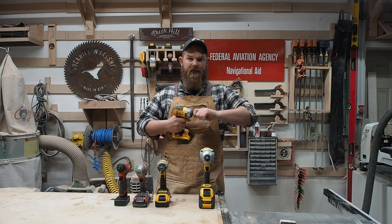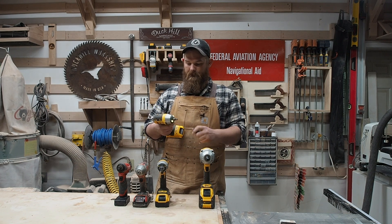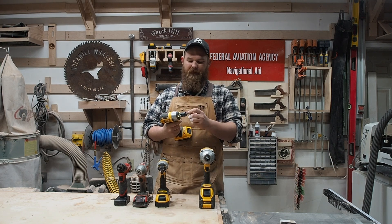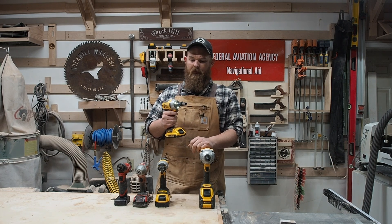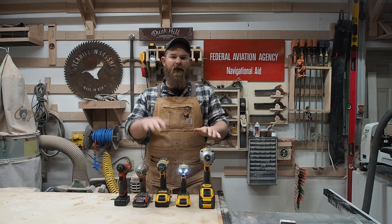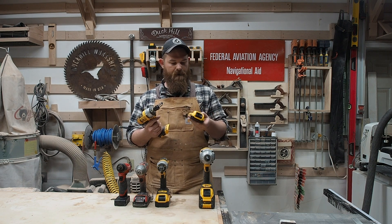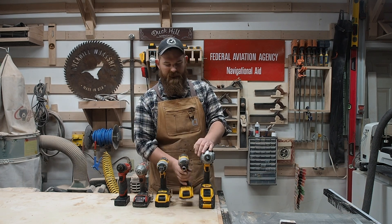Next up is the 3/8 impact. This little thing does not have speed adjustment, but it does have a 3/8 anvil. I use it with a multi-adapter. This is predominantly what I use to adjust the chainsaw mills — the Granbergs. It's really nice for undoing the bolts on the height scale. I usually only put the small 2 amp-hour batteries on this one because it doesn't see very much use.